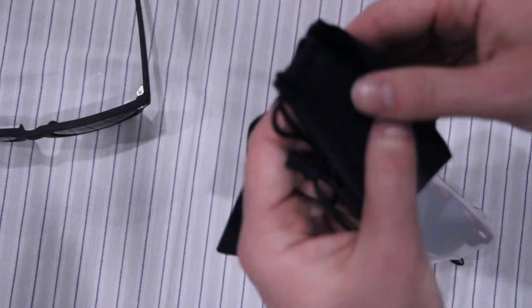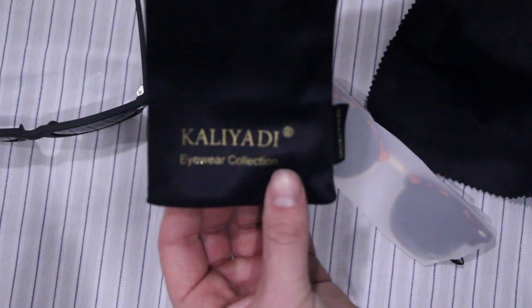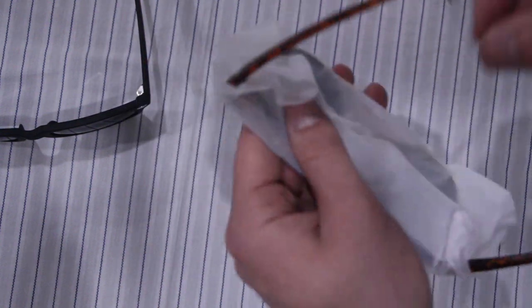Oh wow — I was actually massively mistaken. You do get a microfiber cloth, but you also get a nice carrying case — a little microfiber carrying case for your sunglasses. That's cool. Now we'll open up these clubmaster-style sunglasses and see what we're working with.